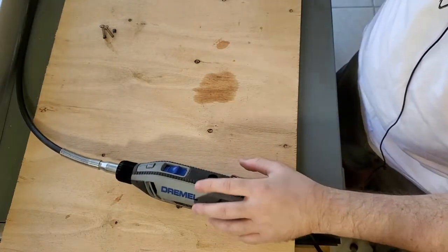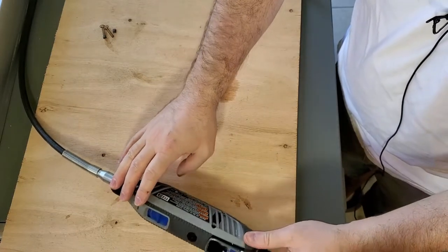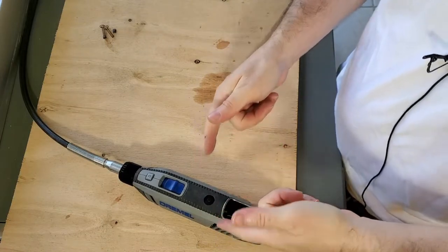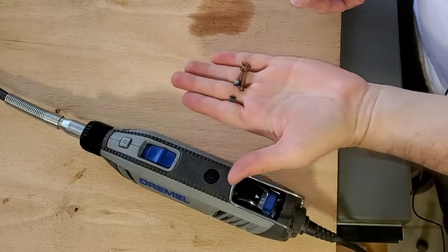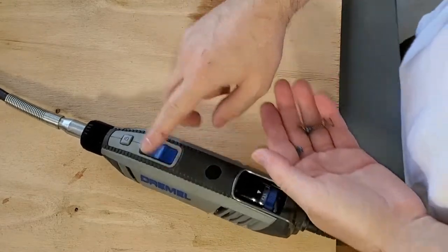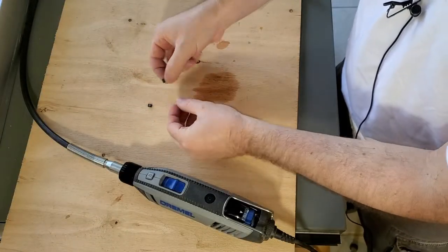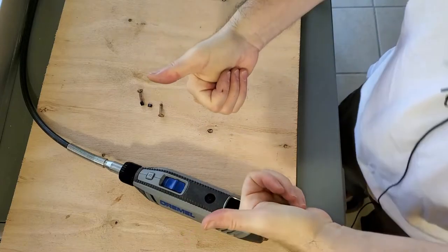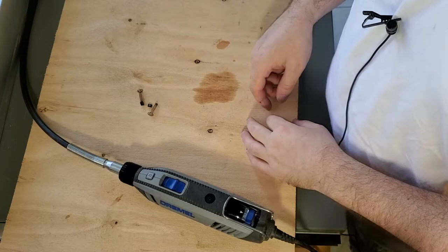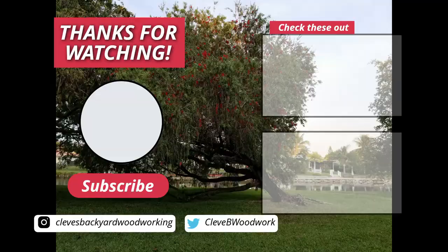All right, so those are the brushes. I think the Dremel actually has some other issues going on with it, but this video is about changing the brushes. I hope this video was helpful. If your brushes are looking like this and the Dremel stops running, it may be time to change them. Hope this was helpful — give this video a thumbs up if you like it, please subscribe, and as always, catch you later. Bye!